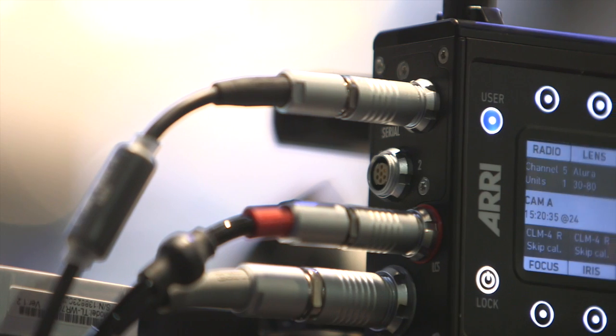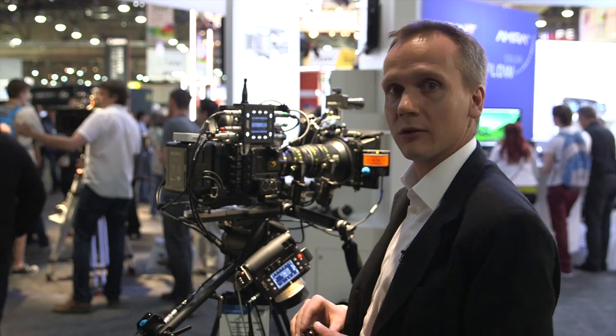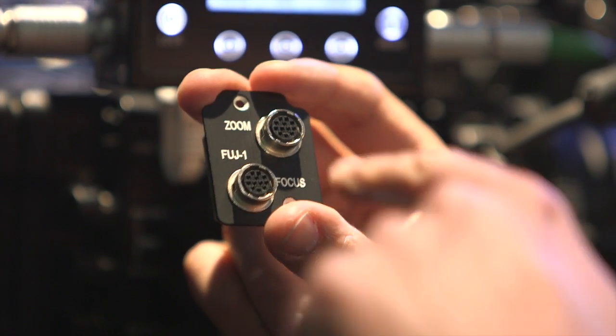We have a CAN bus and we have two serial interfaces that, for example, connect to a UDM1 or to a Cinetape, like in this case. Now the serial connector plate connects to the Fujinon focus and zoom demands.